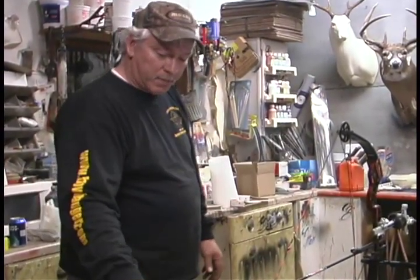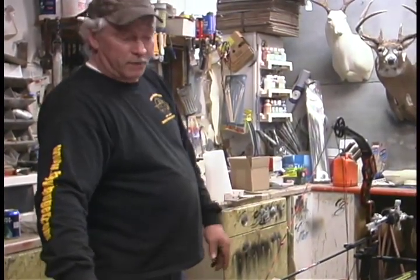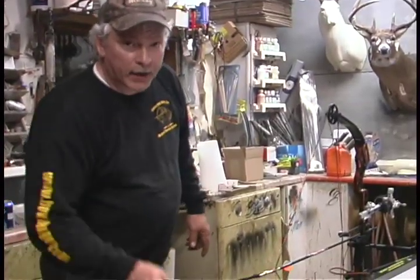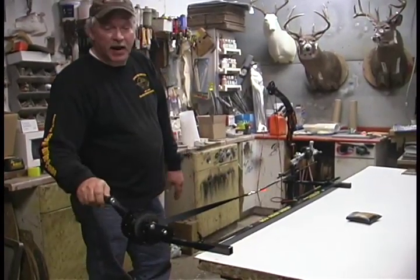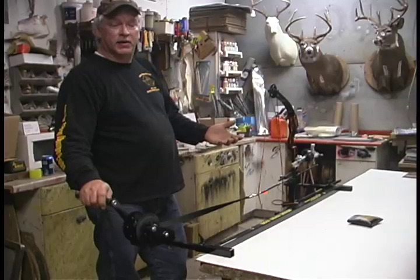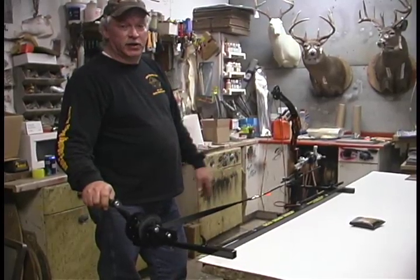You can put your scale on here. If you have a short enough scale, you can put that on and draw this bow back for checking the poundage. And what's nice about it is it'll pull up to 90 pounds. So anyone can use it — it doesn't have to be a person that can draw 90 pounds.